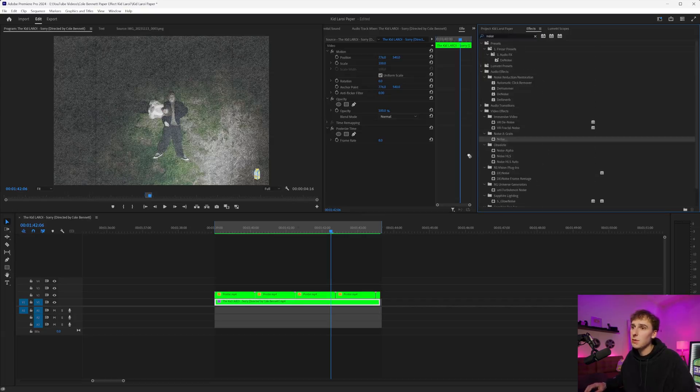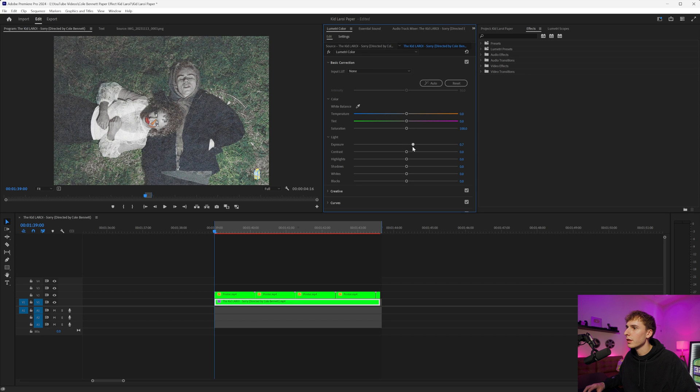Some other things I noticed in the music video: they added some noise, which helps sell the effect. Drag noise onto your video clip and change it to maybe 10, 15, or 20 — something like that will look good. Then play around with lumetri color to make it feel like it's printed on paper. Overexposing it a little bit helps sell the printer effect — bring up the highlights, adjust contrast, and tweak the colors. Your goal doesn't always have to be the most realistic paper; there are cool stylistic choices you can make that still look really good.